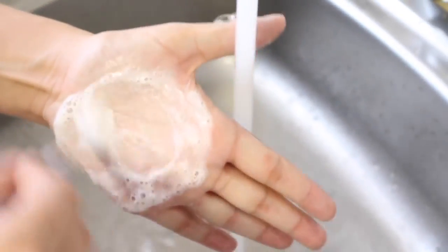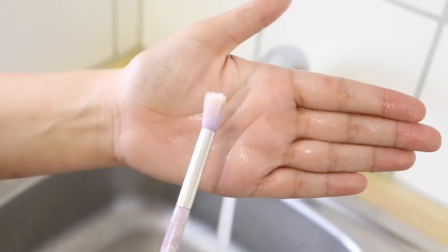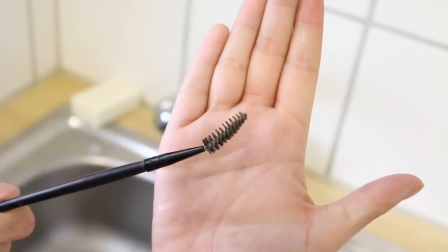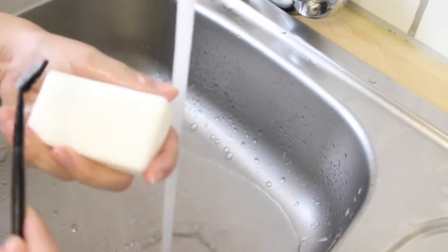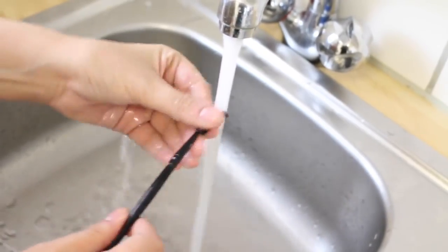It kind of just helps — there's some texture there so it helps clean it a little bit better. You can see quite a big difference. You can clean these little eyebrow spoolie thingies as well.